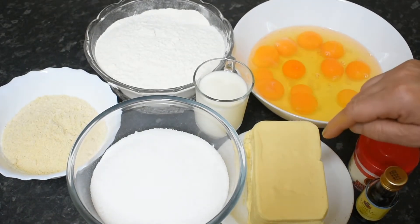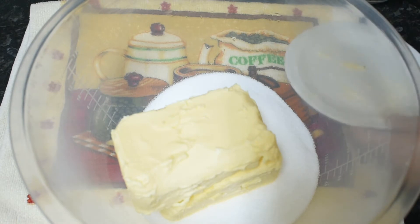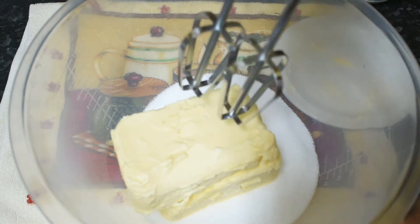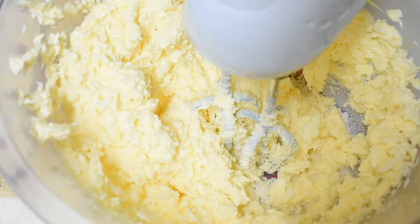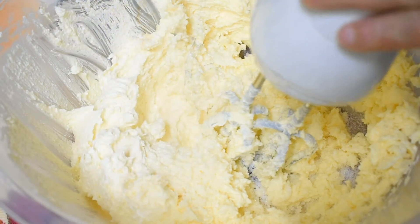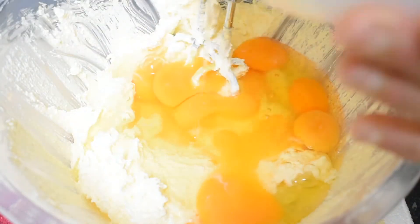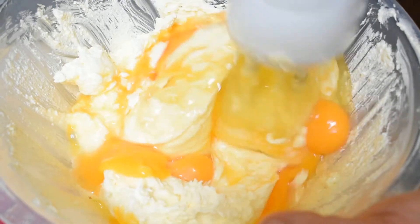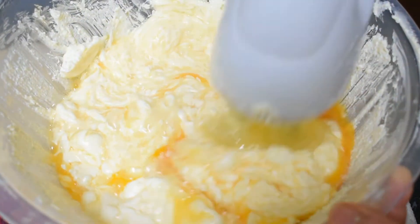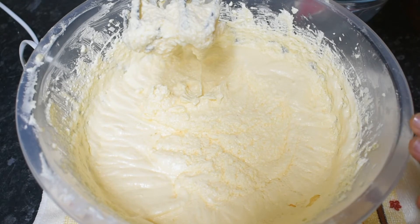We will heat the butter and margarine together. We will heat the margarine and sugar. Then we have the almond flour ready.